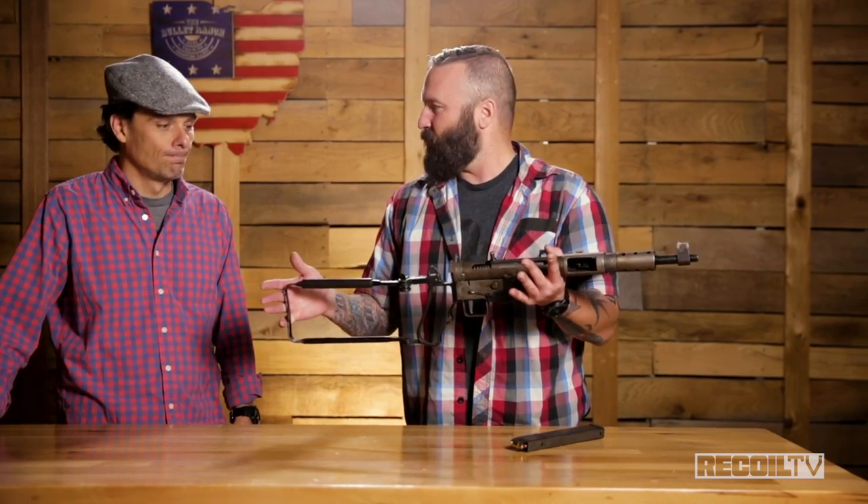It only shoots about 500 to 600 rounds per minute. You want to grab it either by this shoulder thing that goes up — the heat shield — or put your hand right here. But watch your fingers because that moves. Simple, stupid blowback operation, but it is a classic.